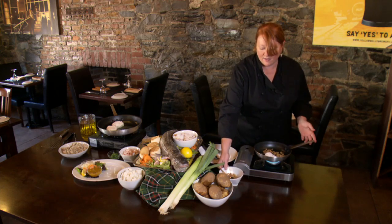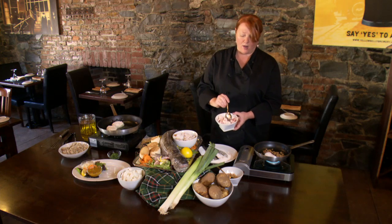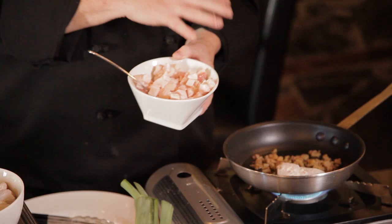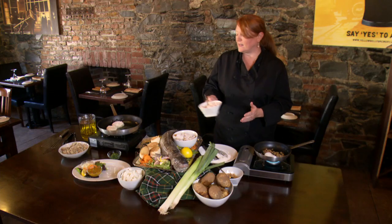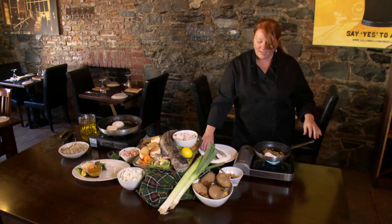Pork scrunchins is just raw fat back of the pork, of the pig, and what we do is we render these out. We use this in a lot of dishes in Newfoundland. It's the base of a lot of casseroles and any fish dish.